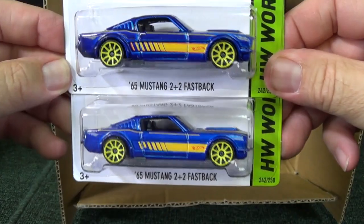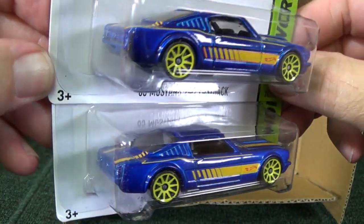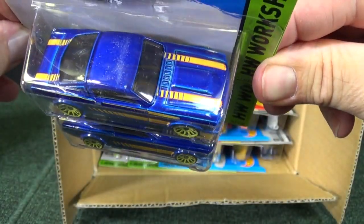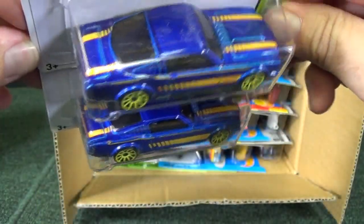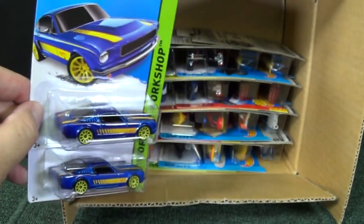65 Mustang 2+2 Fastback — regular wheels. I don't know if that's special paint — sure looks like special paint to me. It's pretty glossy. But it's got regular wheels, no TH symbol. I don't see nothing. We'll set this aside because we're going to talk about that.